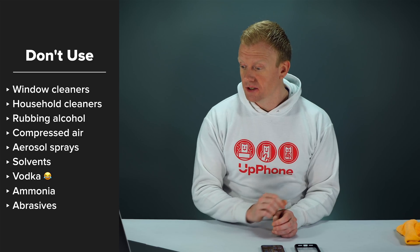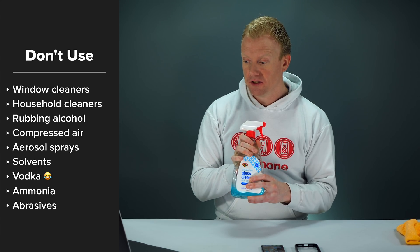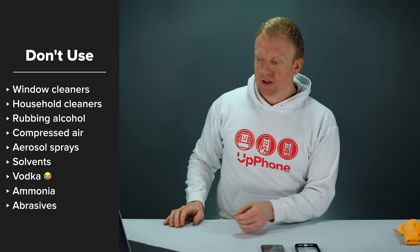Now that we've talked about what to use, it's just as important to talk about what not to use. According to Apple and other sources, do not use window cleaners like Windex, other household cleaners, rubbing alcohol, compressed air, aerosol sprays, or solvents.